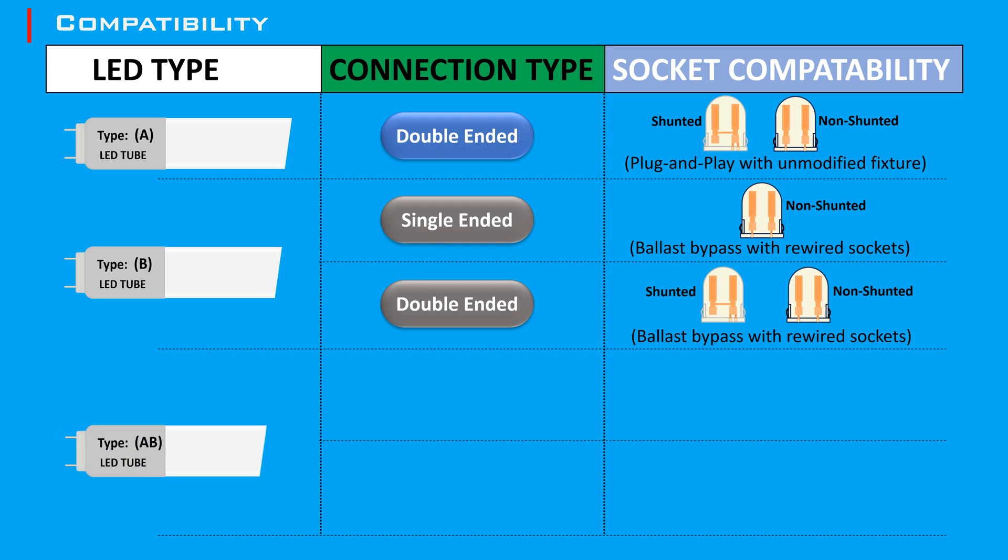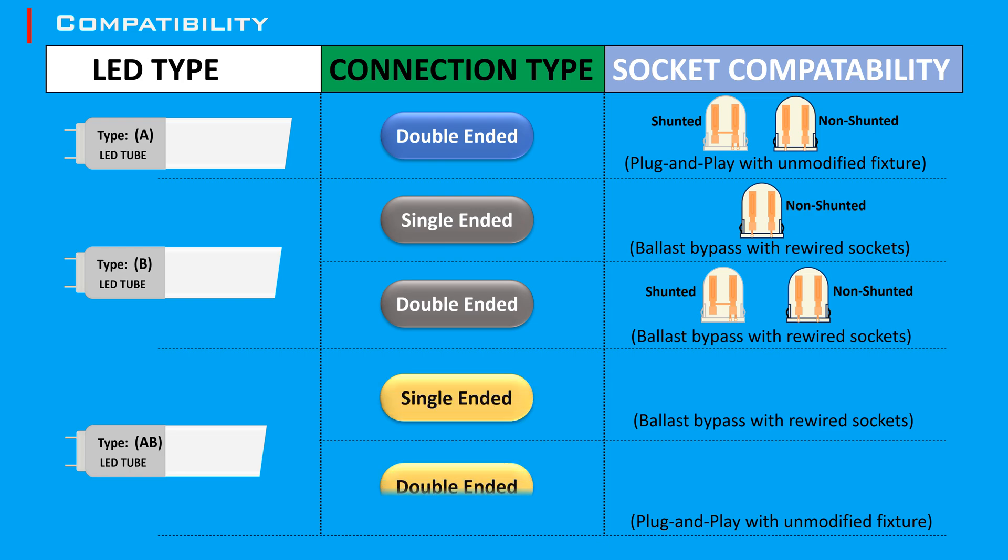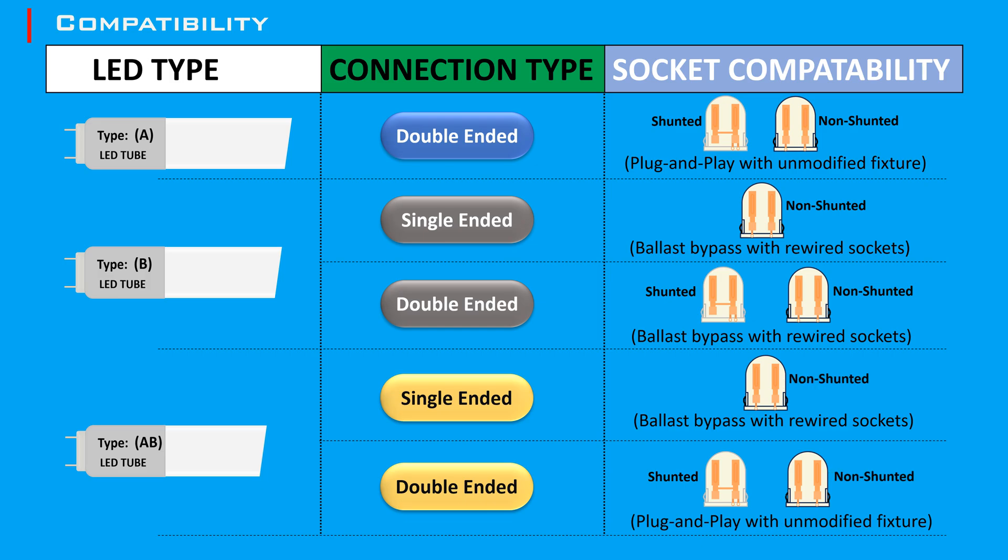Type A/B LED tubes can operate with or without a ballast, providing flexibility in installation. They can be used with both shunted and non-shunted tombstones.